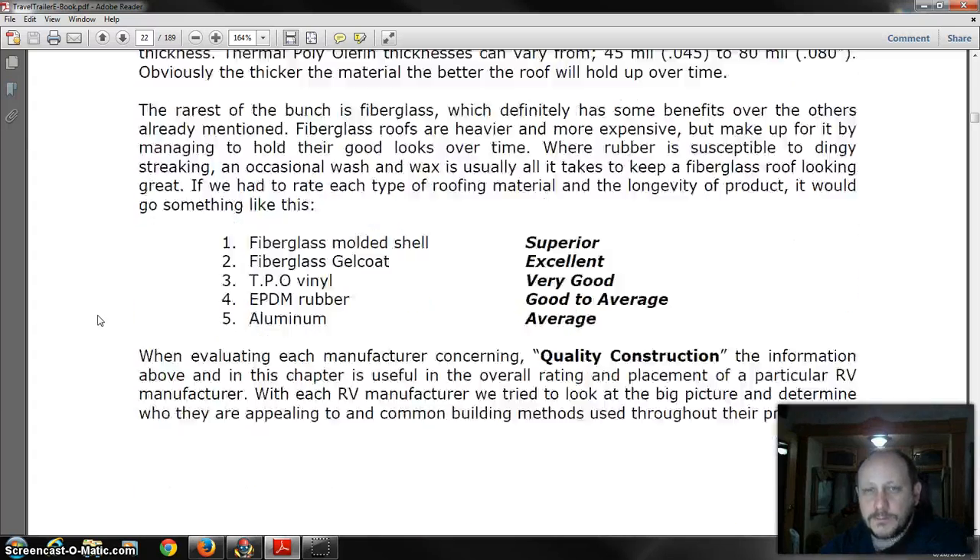For roofs, you've got everything from a rubber roof to a fiberglass molded shell — which is actually the best — and TPO vinyl, which is very good. Rubber roofs are common, but as long as you reseal it every six months — changing from winter to spring and from summer to winter — you won't have problems. The issue with rubber is it creates a dingy, streaky look on the side of your coach. Fiberglass molded shell or gel-coated fiberglass are much better; aluminum is probably the worst in my opinion.